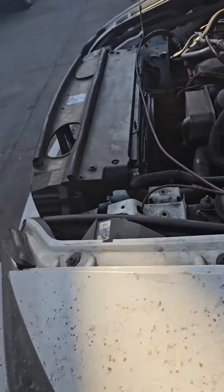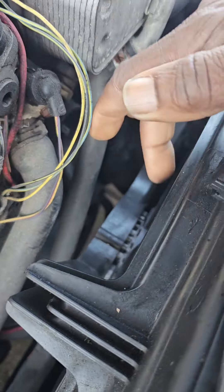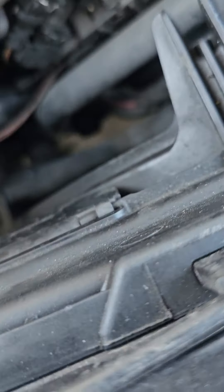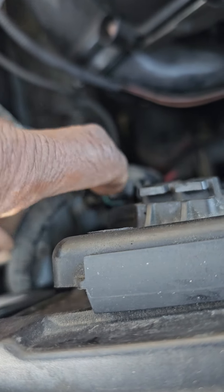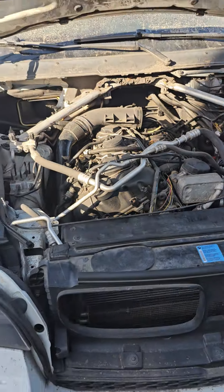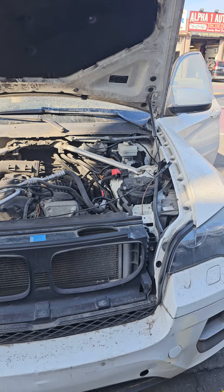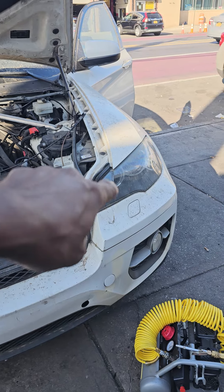The fan is supposed to work if the compressor starts working. If the fan doesn't work, there's a problem with it. This fan works with three wires: command, command, and power ground — the modulated computer. Thank you for watching, please subscribe, share, and like. We're gonna work on this — the car was put in limp mode.